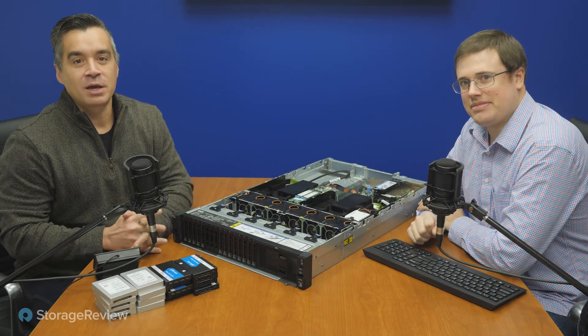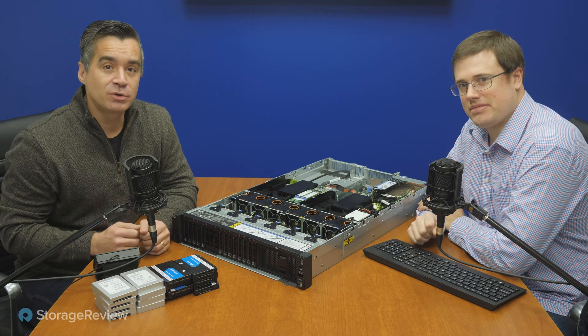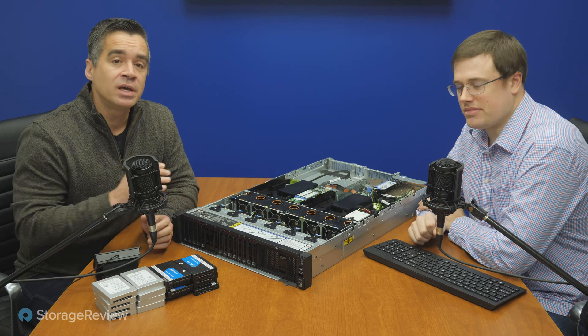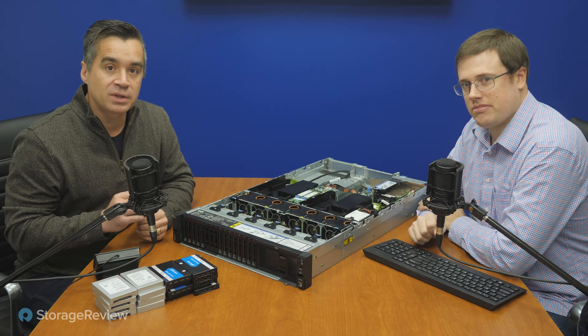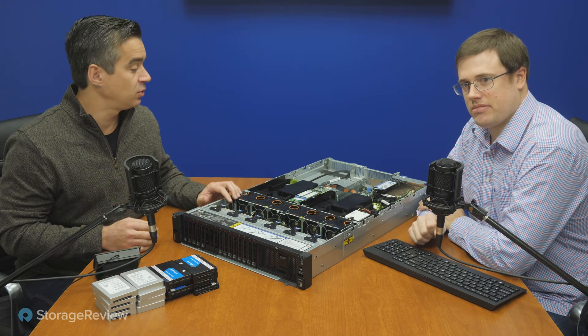Hey everyone, Brian Buehler and Kevin O'Brien coming to you from the Storage Review Lab, and today we're taking a look at yet another Lenovo server. This is the ThinkSystem SR665. As you can tell just from taking a look, it's a standard size 2U server, and this one's just a little bit different than the rest of their line because it's got AMD EPYC Gen 2 inside.